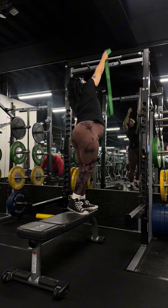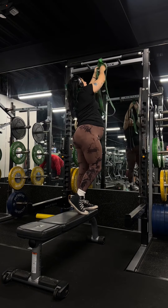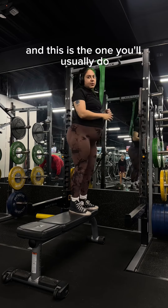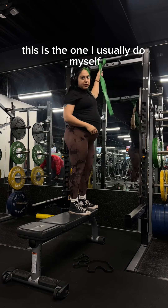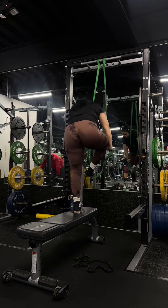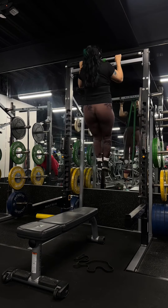For the second option, you put your band up here and loop it through — this is the one you'll usually see me do if you've watched my content, and it's the one I usually do myself. Then just slip through, pull it down, put your foot through, and do your pull-up.